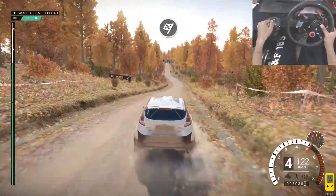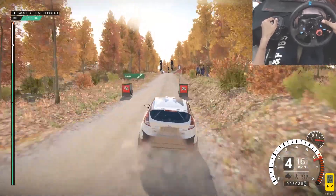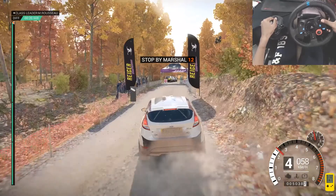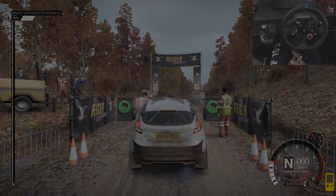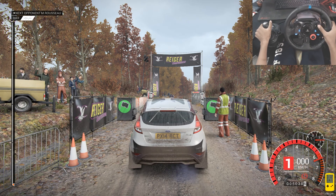To finish. Okay, slow down for the marshals. 5, 4, 3, 2, 1, go.